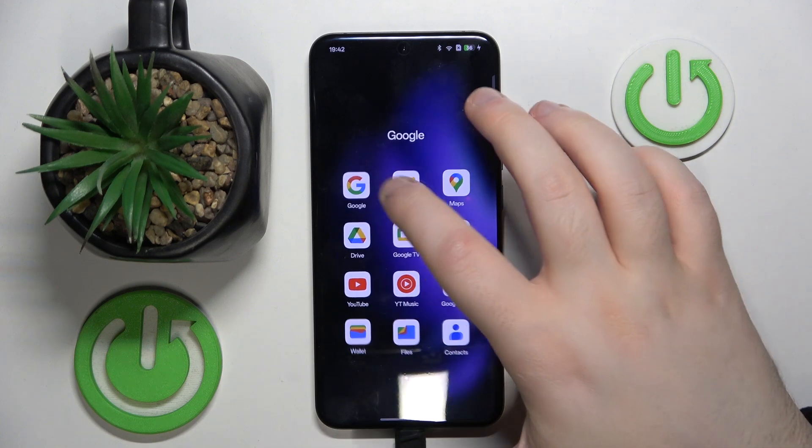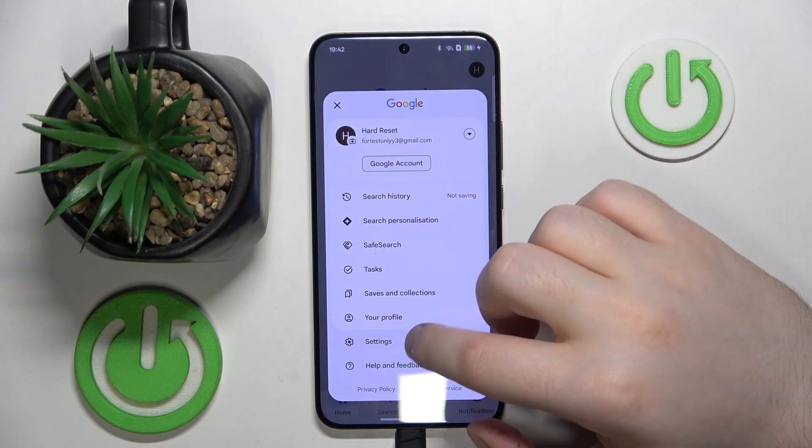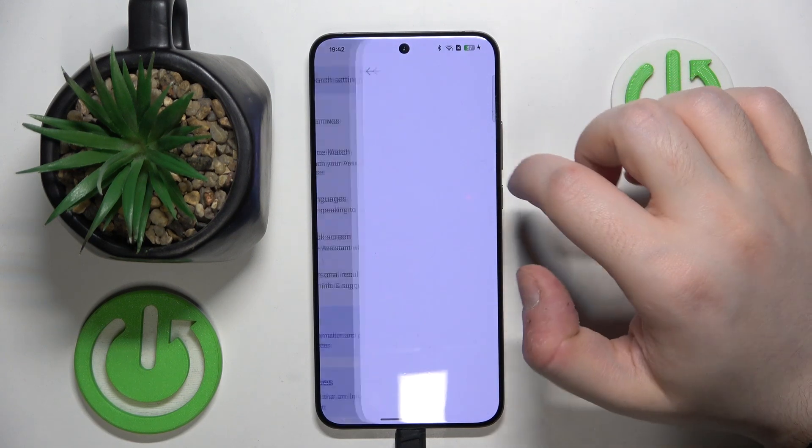So you have to start by opening your Google application, then click on your avatar and now go to settings, then click on Google Assistant and click on Voice Match.